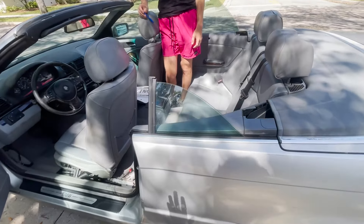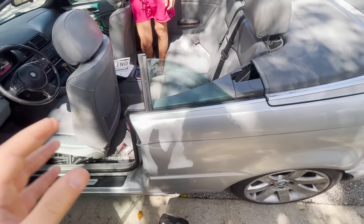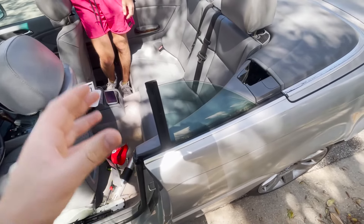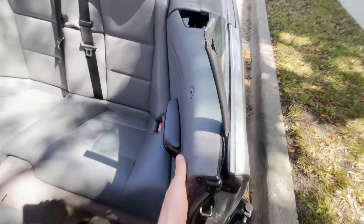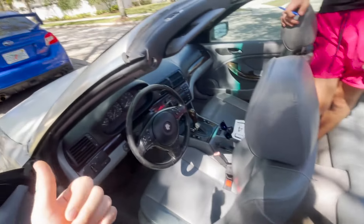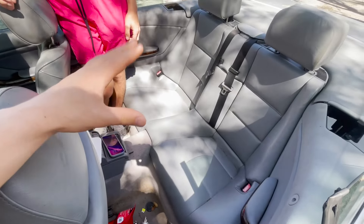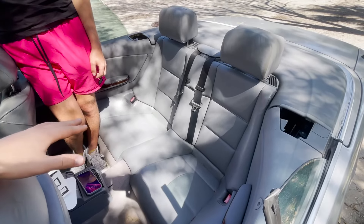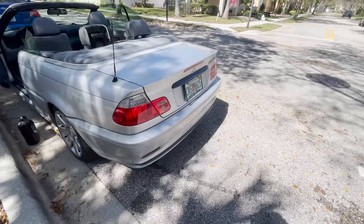Today we're going to try to retract this window — the motor still works, you can hear it trying when you press the switch, but it doesn't do anything because it's off track. We're going to take apart this whole side and retract the window. We're also going to try to fix the fuel gauge — the indicator switch is stuck and always says it's empty but it's not.